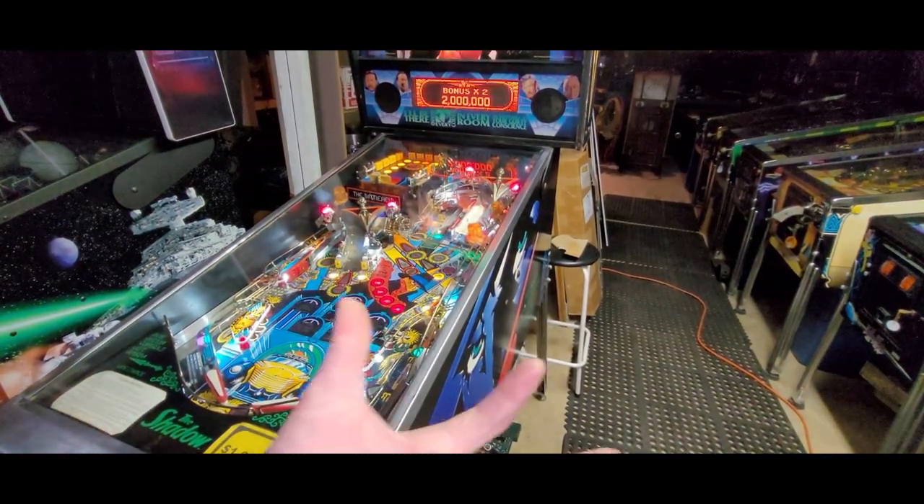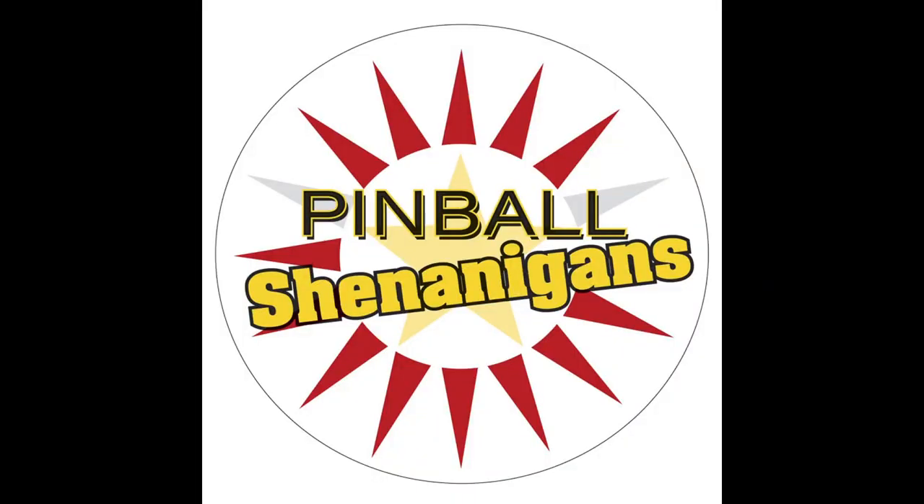Are you serious? All I had to do is trap up? I'm Mike Dimas and this is Pinball Shenanigans.